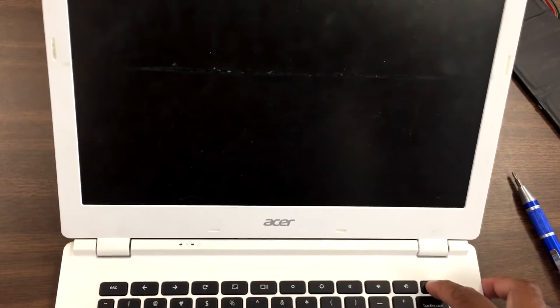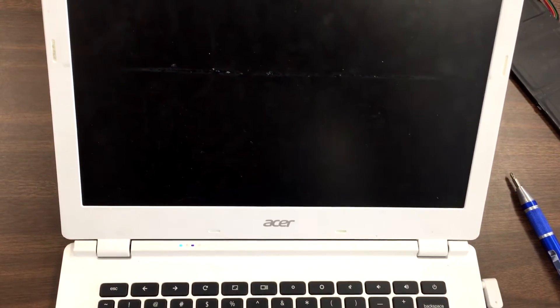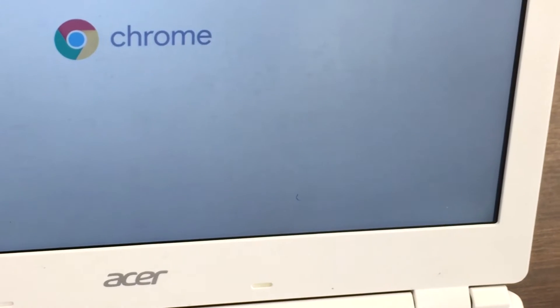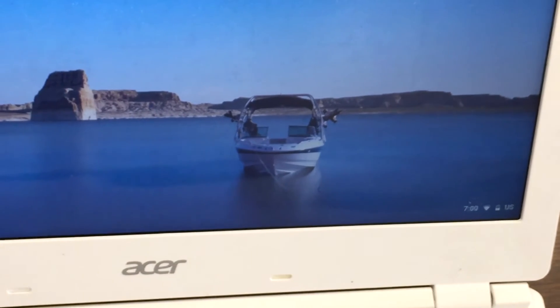It might not turn on on the first try, so let's plug the power cable in. Now take a look in the bottom right-hand corner — you can see the battery icon. There you go, so when it's plugged in it's charging.